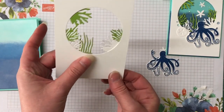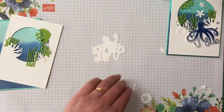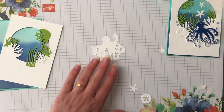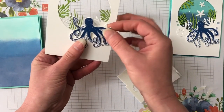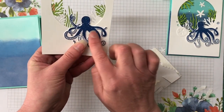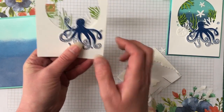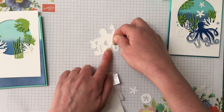It looks so good! Now we can pop our octopus up with some mini dimensionals. Because it's going on here we only need to pop up his legs — leave his head and the top tentacle flat. We just want to pop up his legs, which is why the minis work really well.